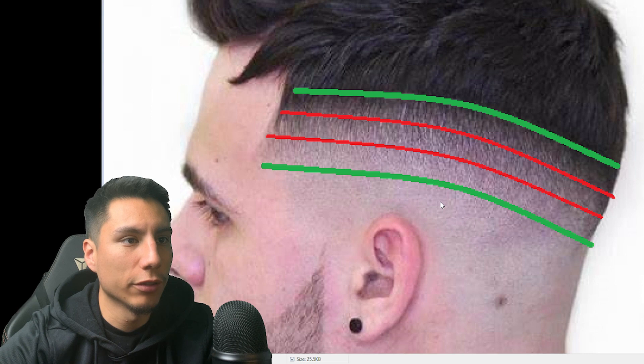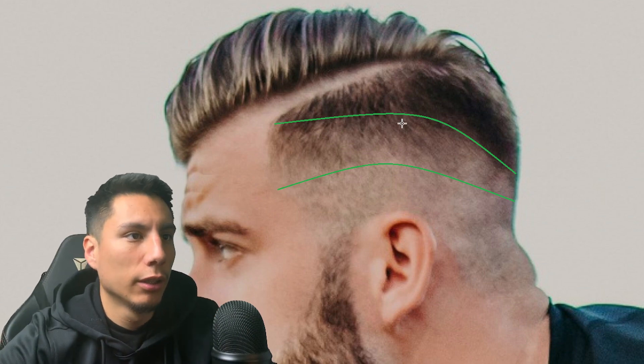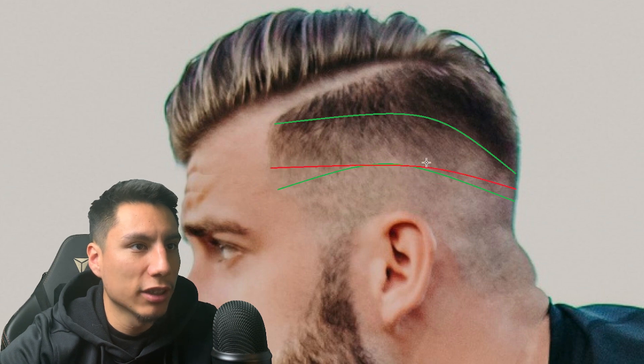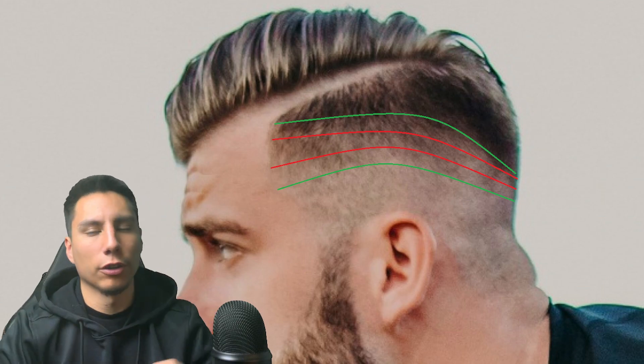Now let's look at some poorly executed fades. Does this have any lines? In my opinion there are no obvious lines left over — it checks that first box. Does it have any dark or light spots? It does. We start by finding the shape: our top line and bottom line don't match up — they are not the same shape. Drawing our guidelines in, this is not all the same color within each bar. Right here you have a dark spot and then a light spot right next to it — those two circles are not the same color, and the same goes for up here: a dark spot and then a light spot.